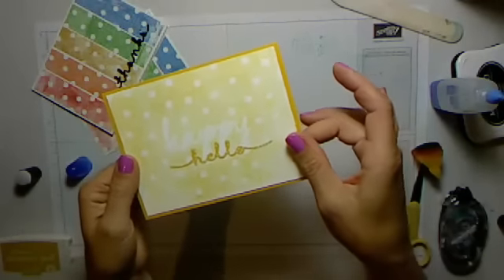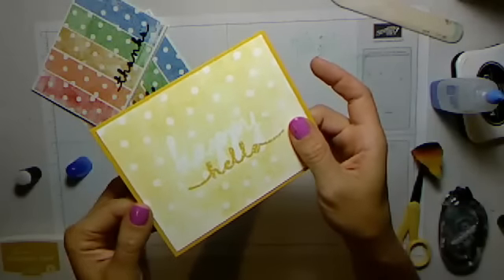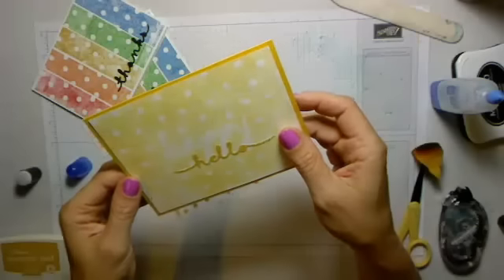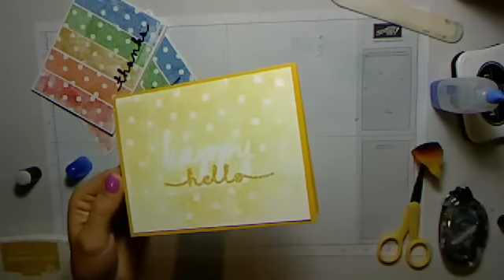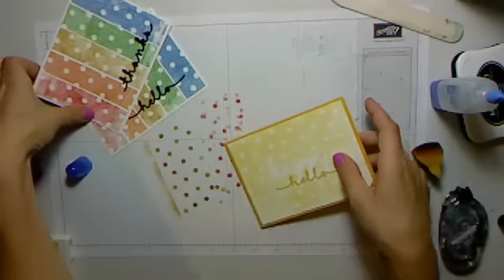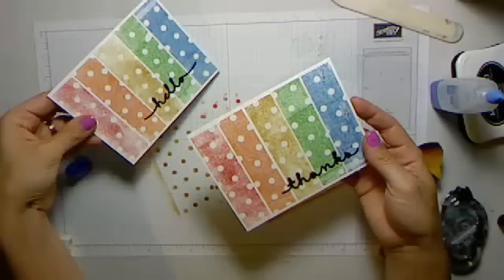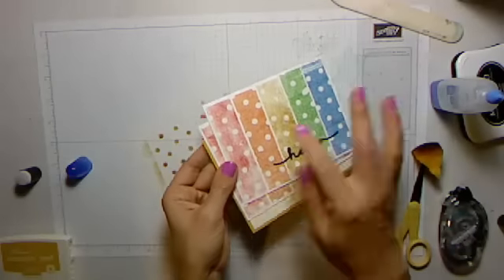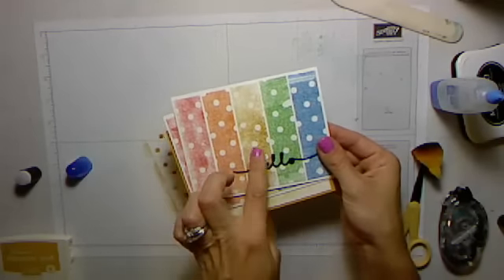I inked up the whole stencil with Crushed Curry and then cut the 'hello' with patterned paper. That was kind of one of my mock-up options for today, but I decided to go with this because I thought it's really pretty — it shows a lot of versatility in the colors and sort of shows you all the different colors that are stamped when you do the stencil stamping.